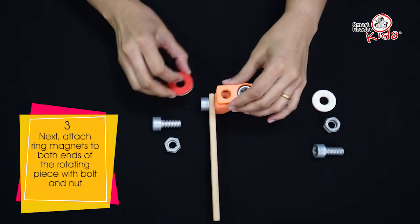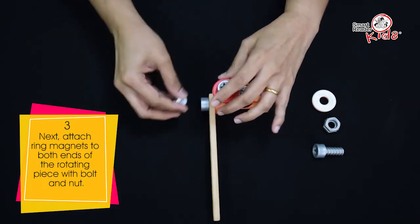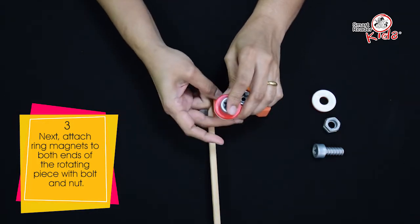Next, attach ring magnets to both ends of the rotating piece with bolt and nut.